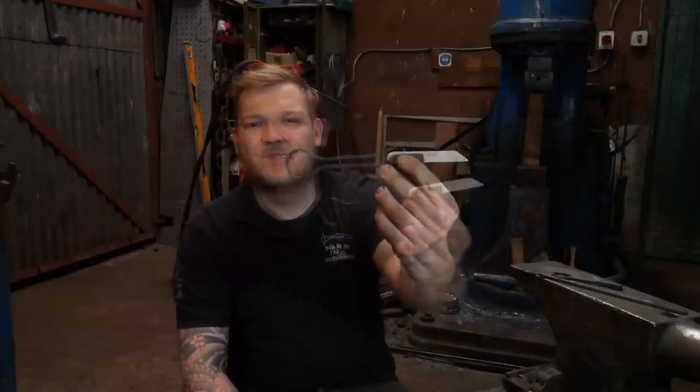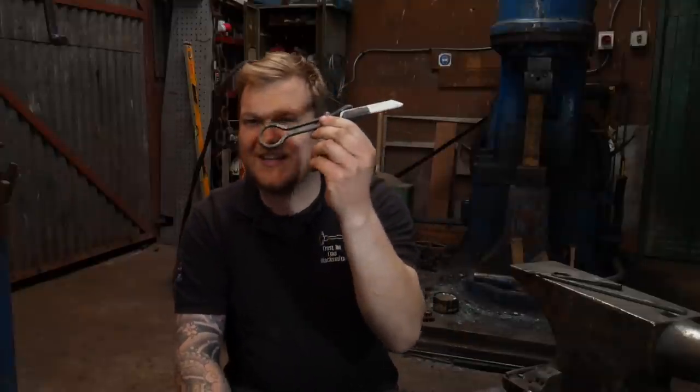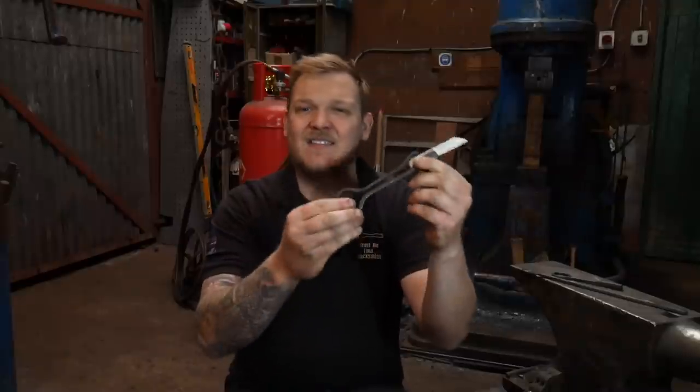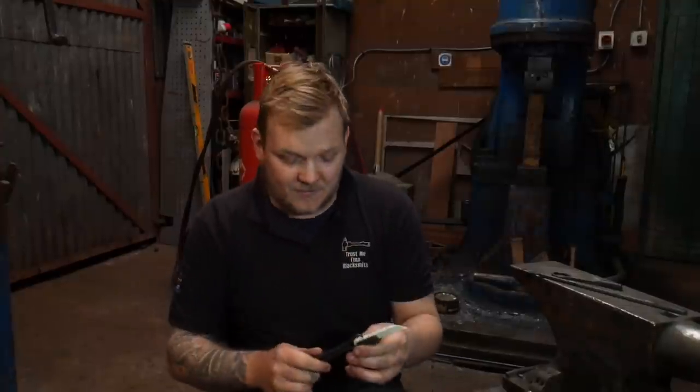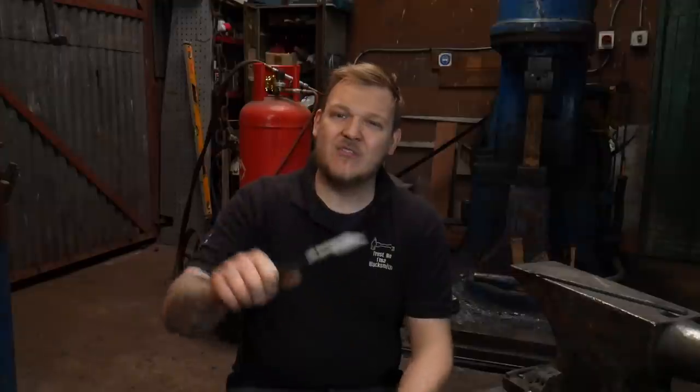Hey guys and girls, my name is Dan, welcome back to The Forge. In today's episode of 'Trust Me I'm a Blacksmith,' I'm going to show you how to make a soapstone holder - a bit like this one. This is the project for today, and I'm going to not only give this away but also tell you how you can get hold of the kits to make this and a couple more objects, as part of a stay-home, stay-safe coronavirus thing.